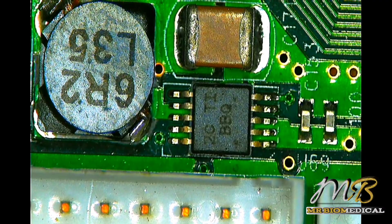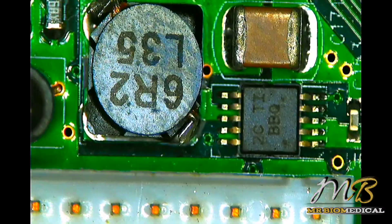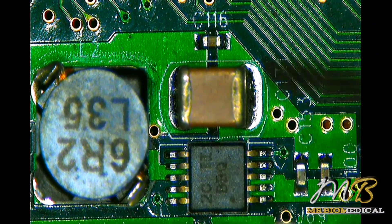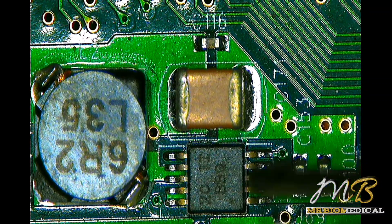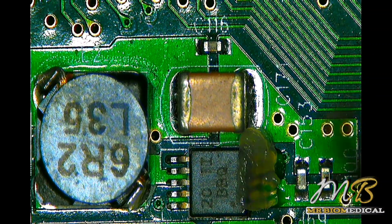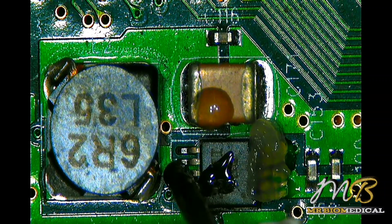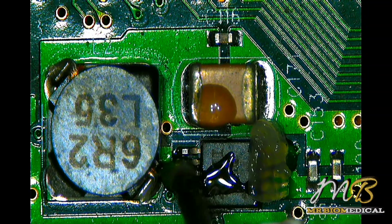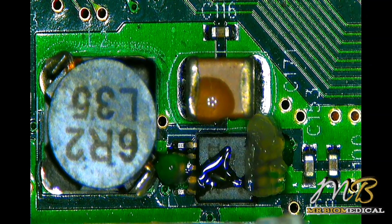The thermal camera has confirmed that this IC is faulty. Let's remove it and check whether the short is gone. Before removing the component, we should apply flux — that will help to remove the IC from the board easily.